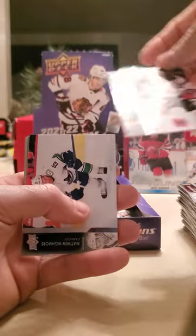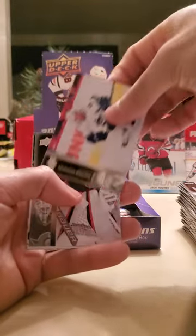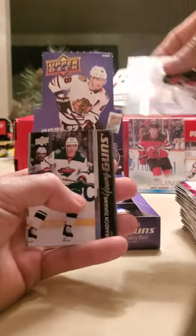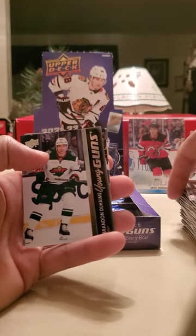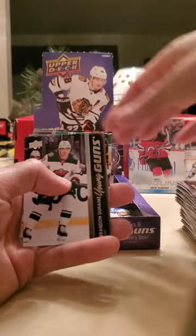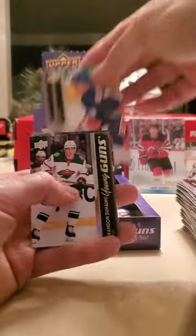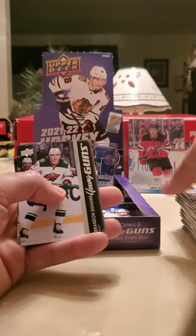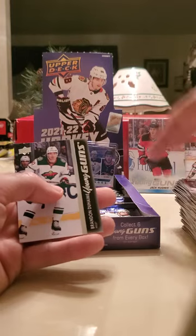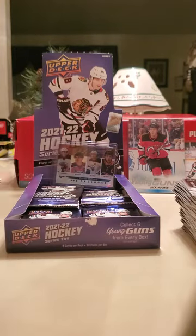PK Subban — retired. Matthew Highmore, two-time Stanley Cup champion Matt Murray, and we got a Young Guns — a Brandon Duhaime Young Guns card. I believe we get six in a box. Sam Gagné, Erik Karlsson, Anthony Beauvillier, and Nikolai Ehlers — okay, so that's Young Guns number three. Maybe we can get more than six.